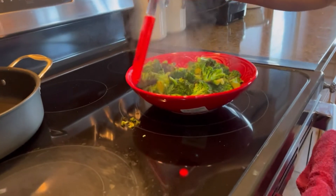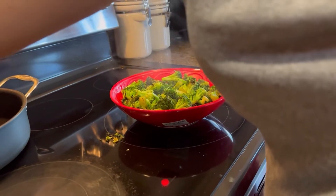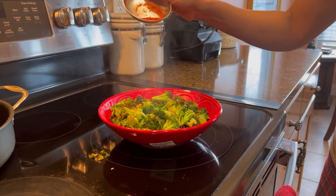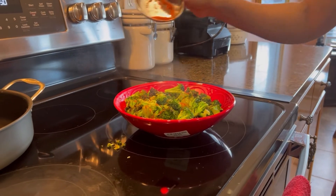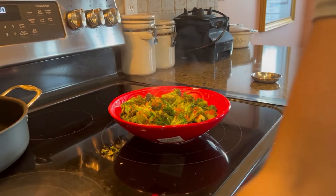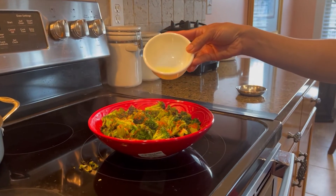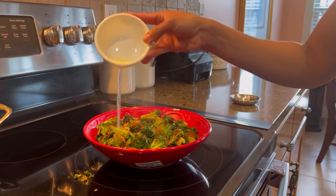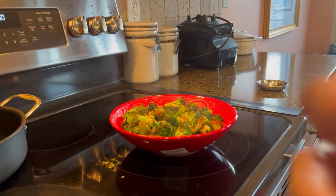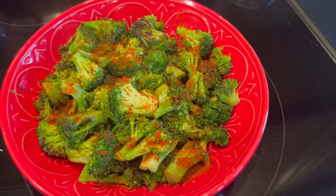Spread them out on the tray, then sprinkle red pepper on top. I have lime juice that I've already strained, so I'll sprinkle that on the top as well. And the broccoli is ready!